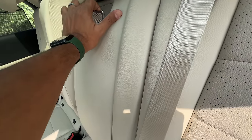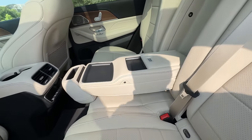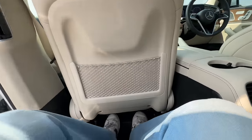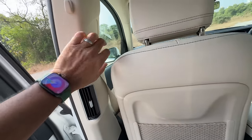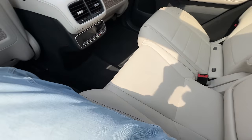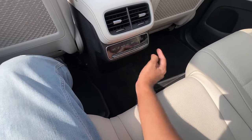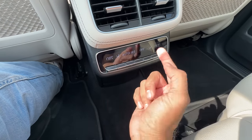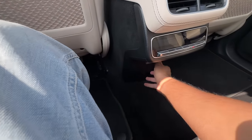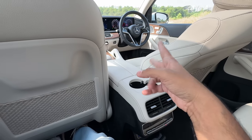There's ISOFIX child seat mounts but no wireless charger in the rear. There are two USB-C charging sockets, good legroom, knee room, and impressive headroom. There are AC vents and height-adjustable seatbelts. It's spacious, but the curvature of the roofline limits headspace somewhat. The four-zone climate control air conditioning works fantastically well. In total, this car has around seven to eight USB-C charging sockets.